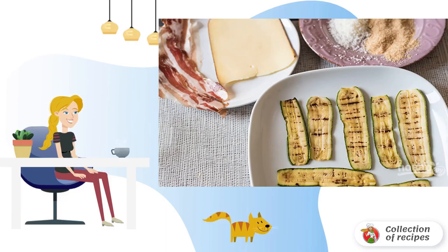Wash the zucchini. Cut them into thin slices and grill for 4 minutes on each side. Then add salt and let them cool. Prepare a breading of breadcrumbs and grated parmesan. Cut the bacon and cheese into thin slices.